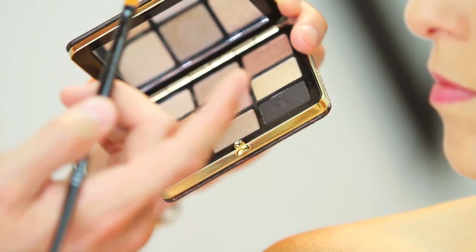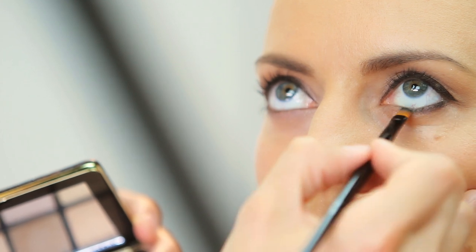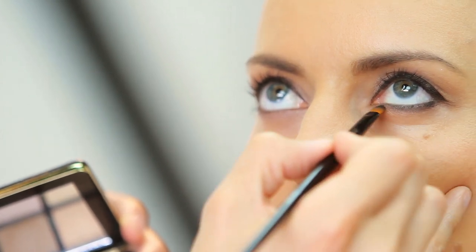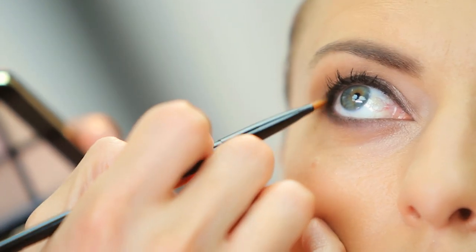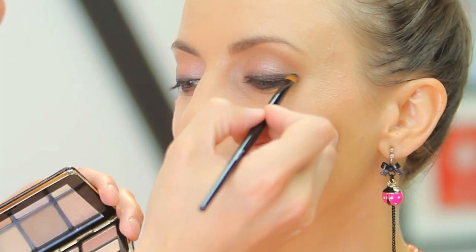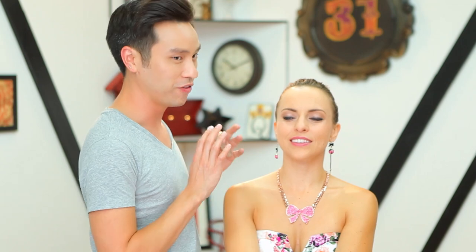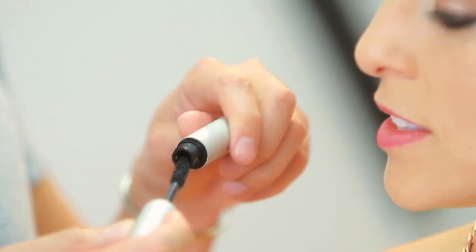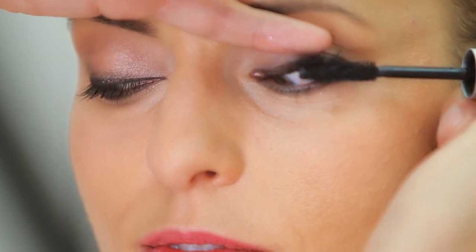We're gonna go back into our dark shadow and we're gonna infuse it into your lash line on the bottom. This is important because we used the gel liner on top, so we don't want the lower lash line to look as sharp. And now I want to match up the top liner so I'm gonna smoke the top a little bit. Then we gotta finish the eye with some mascara — preferably a black smoky eye mascara. Just make sure you coat all the way to the root of the lashes.